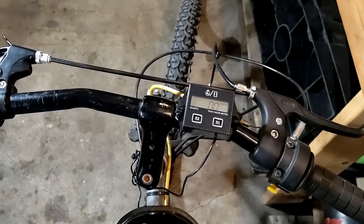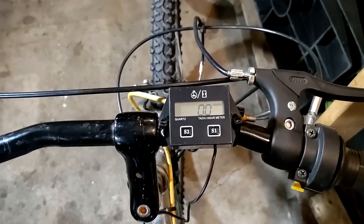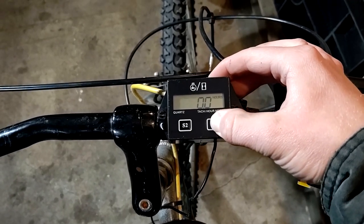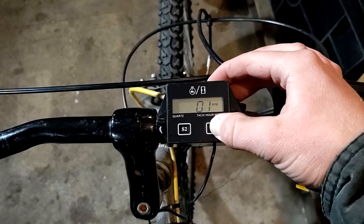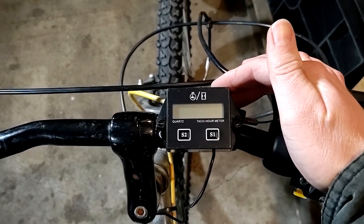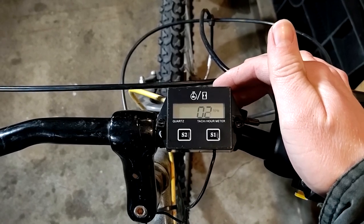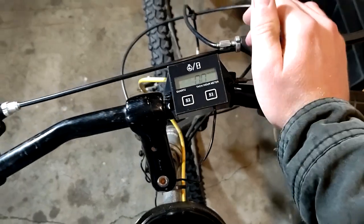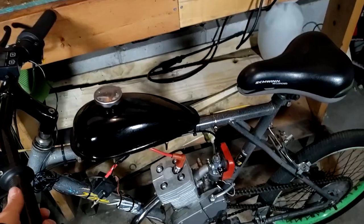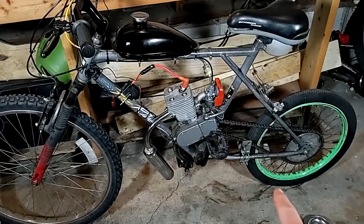Alright, so I got this installed. Wire's just coiled up over here. Now we're going to set this — just push and hold S1 for about four seconds, then wait until it says two and let go. There we go. Now we're all set for a single cylinder two-stroke engine. It should flash a few times and then we're set. Now when I run this, it should record the hours and give me an accurate RPM, which will be really interesting to see with the 20-inch wheel.